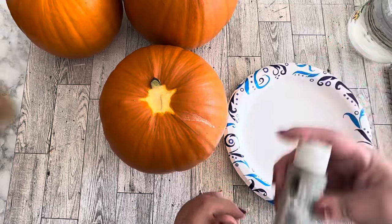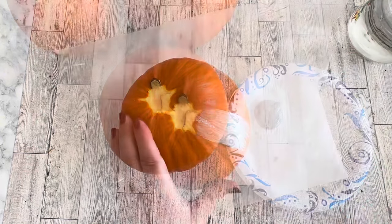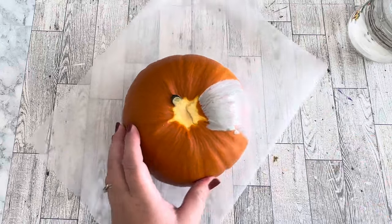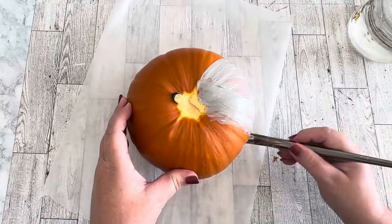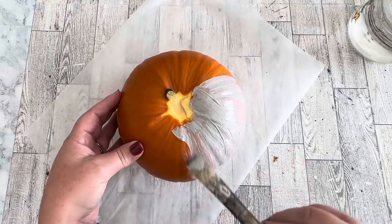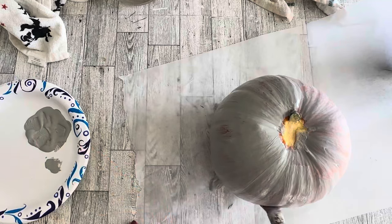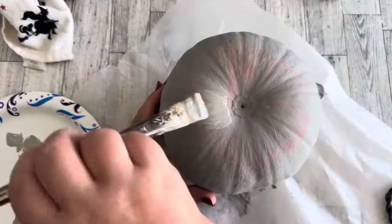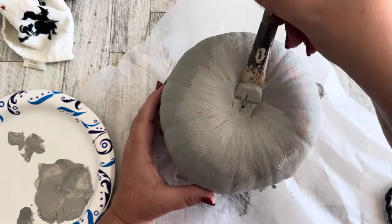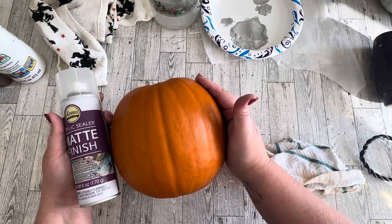I'm starting with the raccoon critter pumpkin, using country gray acrylic paint to paint the entire pumpkin. I had no idea how well the paint was going to stick, so I'm testing this out for all of you. This is Apple Barrel acrylic craft paint. After the first coat, there were a few places where it wanted to peel, so for the other two pumpkins I decided to spray them first with a matte sealer before painting.